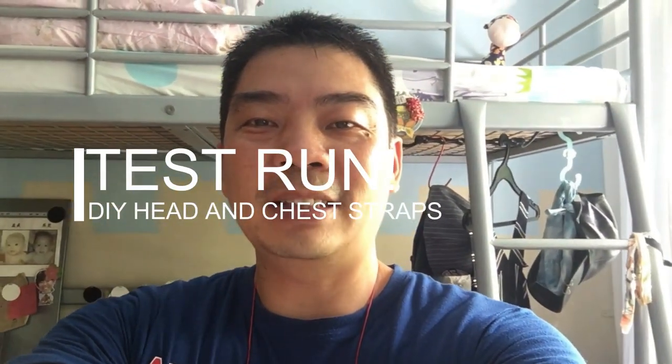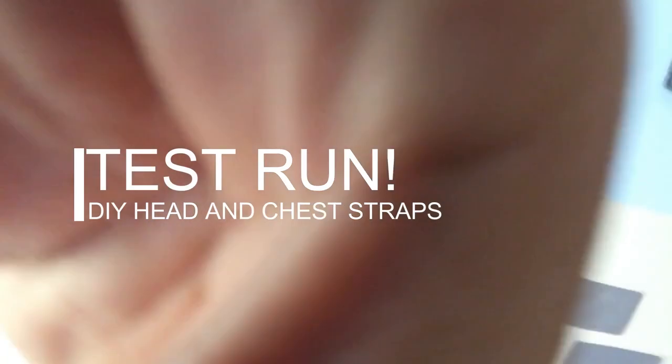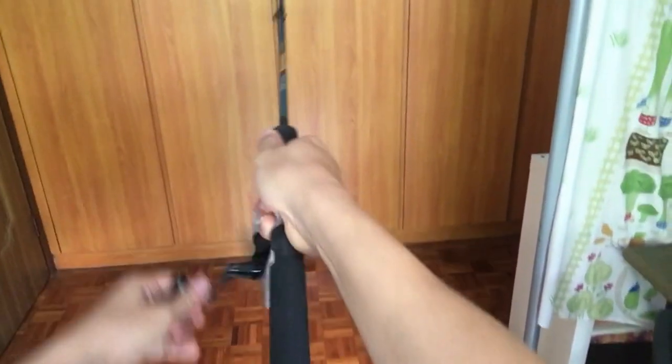This is how you look with both action cameras on. I can't wait to put on my head strap to test it out. I'm going to simulate fishing — here's my fishing rod. Big fish! The effect of the head strap action camera is not bad at all.